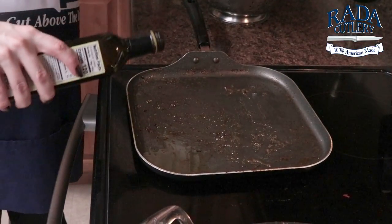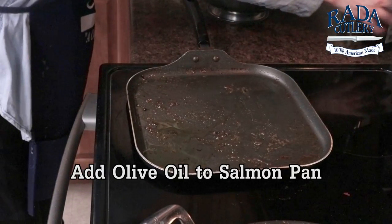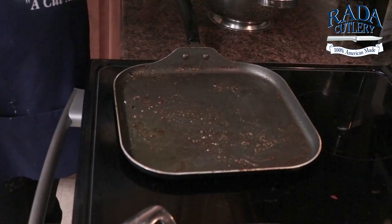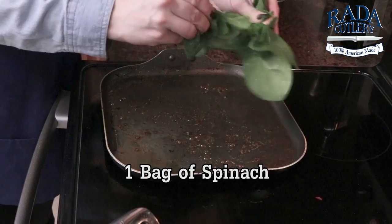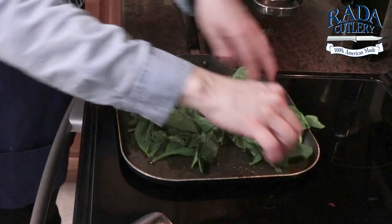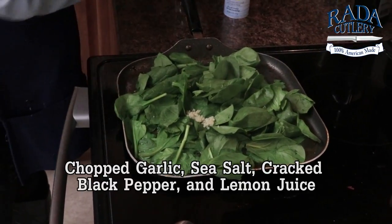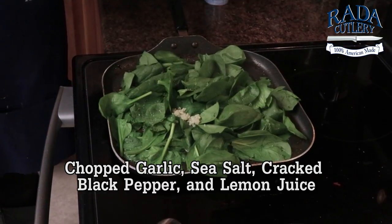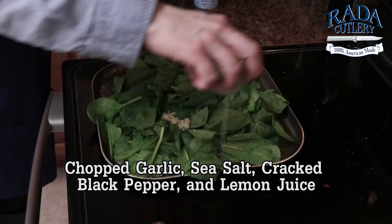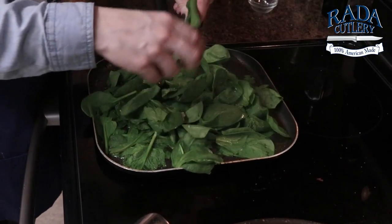Very last step to our meal is our sautéed spinach. I'm just putting a little bit of olive oil down, using the same pan that I just seared our salmon on. I'm going to toss on some spinach leaves and just rip those up a little bit so they fit. Some chopped garlic, sea salt, pepper, a little bit of lemon juice, and then I'm going to keep layering on my spinach and give it a stir.